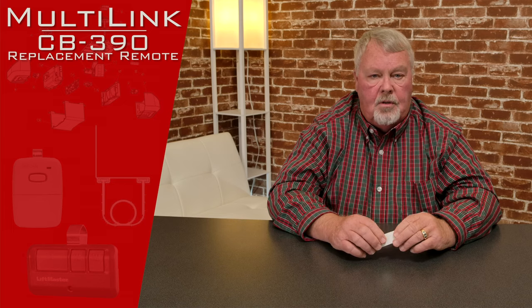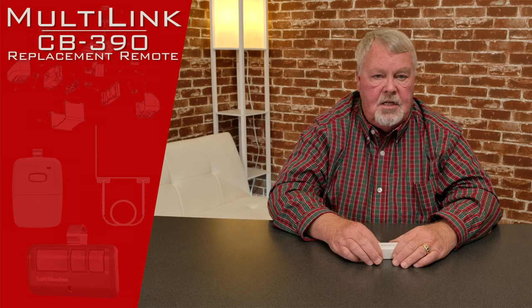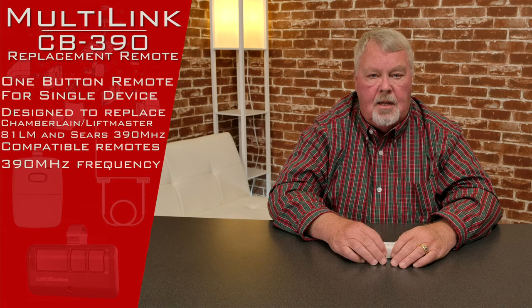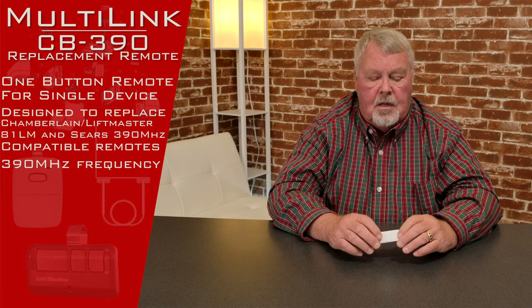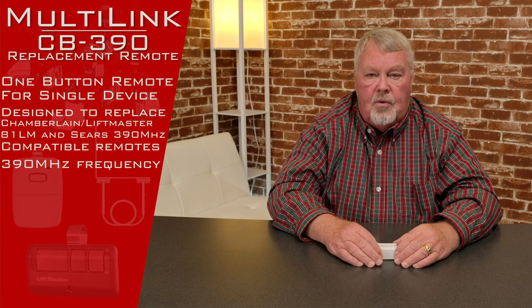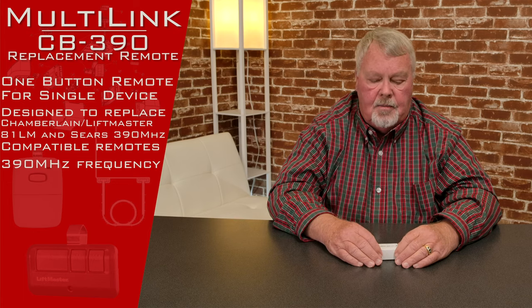The product we're going to talk about today is called a CB-390. The 390 means that it's a 390 megahertz, and it's a look-alike or a clone. It works with the old LiftMaster 81LM transmitter.